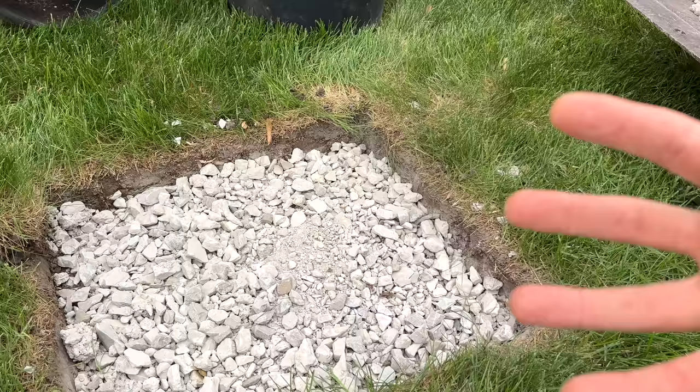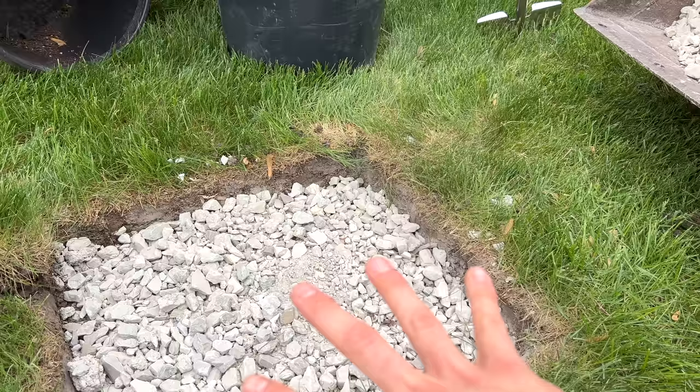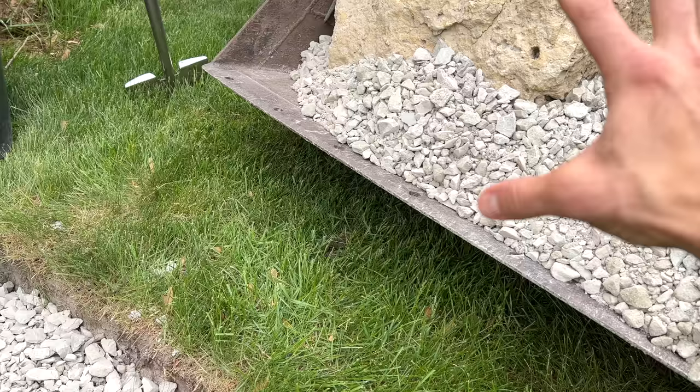The reason I use rock is because rock doesn't hold on to moisture — it allows moisture to wick through and go down to the ground. When it freezes, rock doesn't move nearly as much. So that's why I'm putting this rock in. These aren't supporting a foundation or a house; this is just so they don't move as much and I don't have to level them off every year.